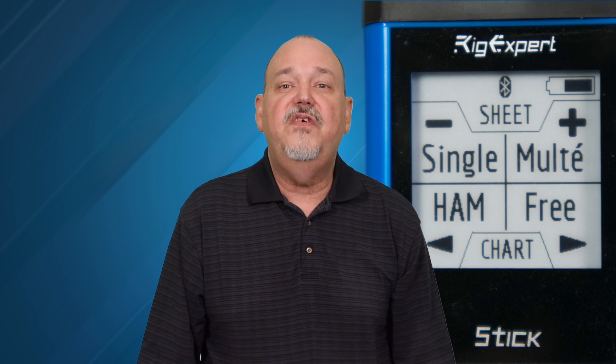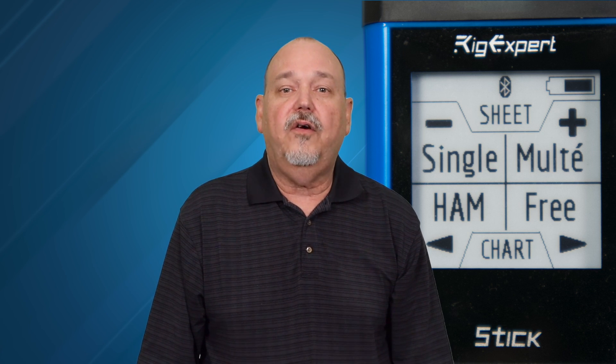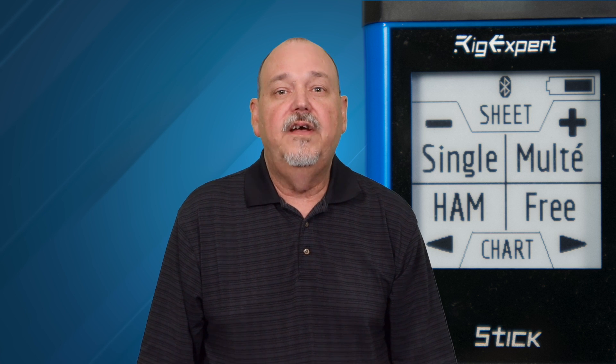It has an e-ink display that is very easy to read in even the brightest sunlight, but takes longer to refresh than the LCD display on the Pro. The Stick 230 uses a standard SO-239 connector.